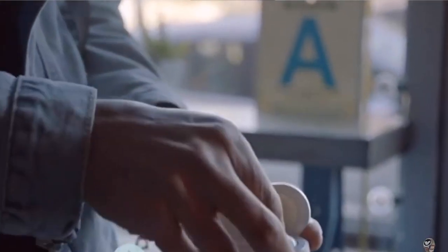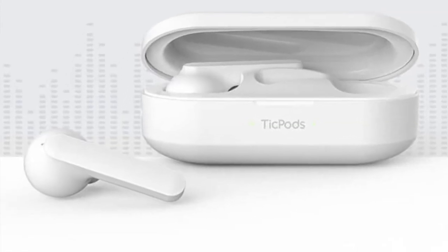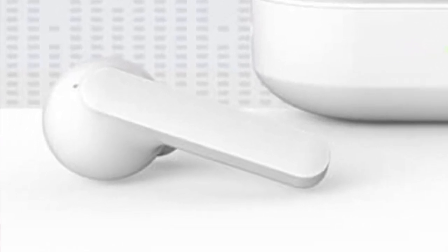For truly wireless earbuds that are cheaper than Apple AirPods and offer more features, the TicPods are a pretty good choice. If you have bigger ears and comfort won't be an issue, I definitely recommend Mobvoi's TicPods Free — great sound quality, available in a variety of colors, excellent battery life, and tons of intuitive touch controls built right into the earbuds.